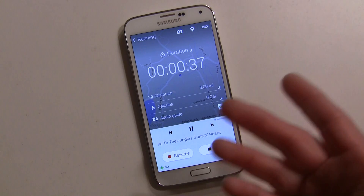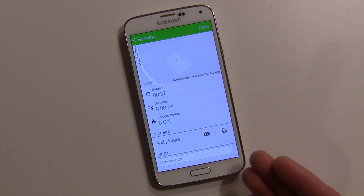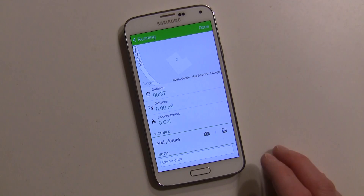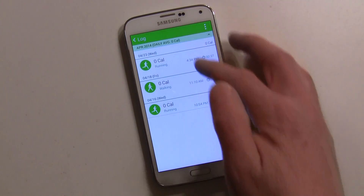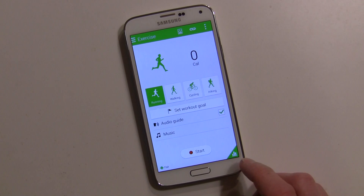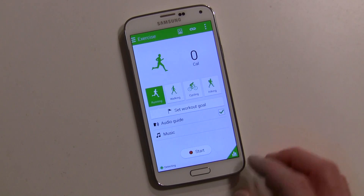Say you're on the treadmill and need a bathroom break — you can pause it, come back, and then hit stop when you're done. You can add pictures, and there's a map to show you where you've walked. You can put comments as well. When you go in here you can see all your workouts — what you did in each one. That's the exercise feature, which you can also get to from the menu.